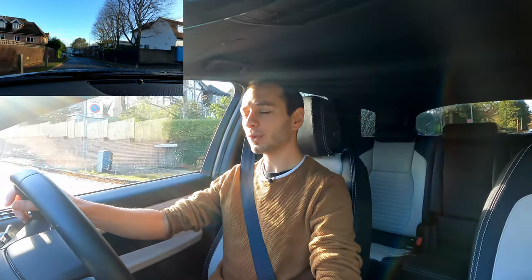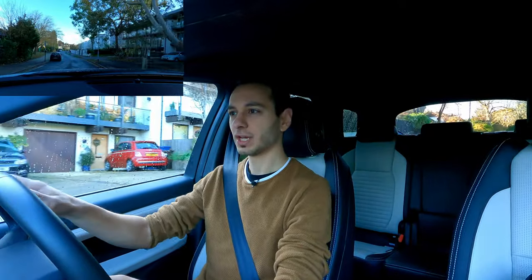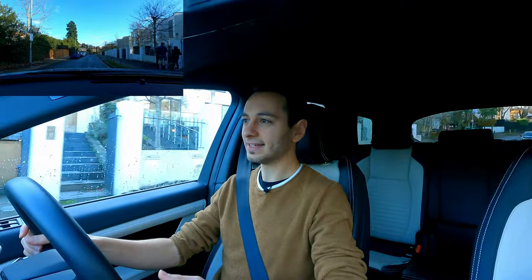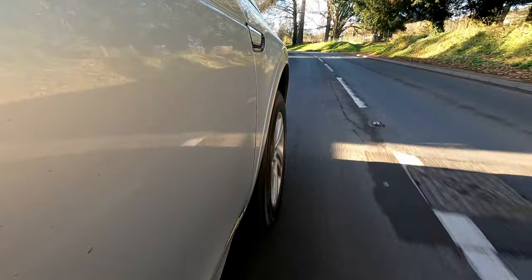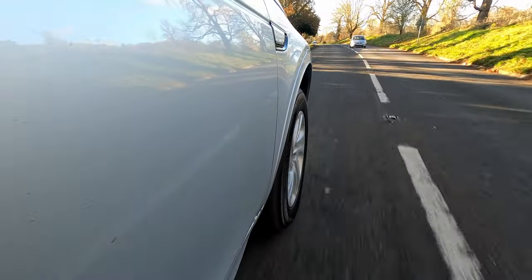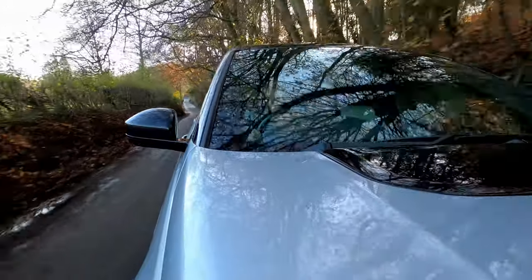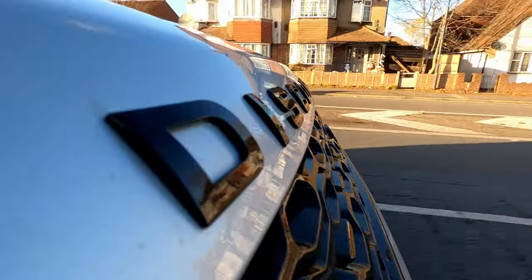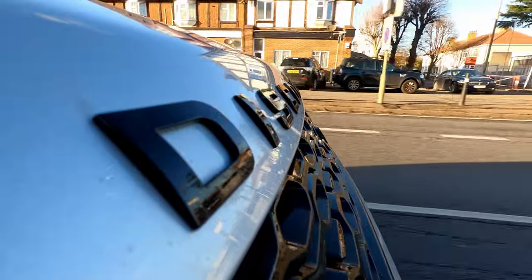In terms of driving comfort, the Discovery Sport has a quite soft suspension setup which works well on city commutes over speed bumps or potholes. Combined with the 18-inch alloys, you don't really feel the road much beneath you, and it's well-suited for off-roading with some ground clearance. The flip side is that on more spirited drives around country roads the vehicle suffers from a substantial amount of body roll, whereas the Range Rover Evoque has a much stiffer approach, allowing you to throw the car a bit more around corners.